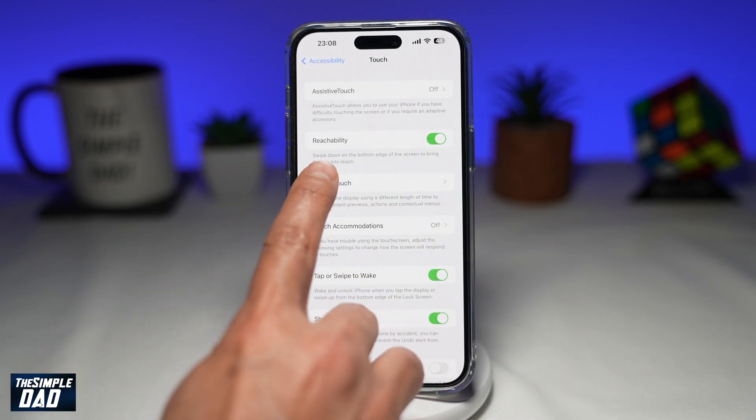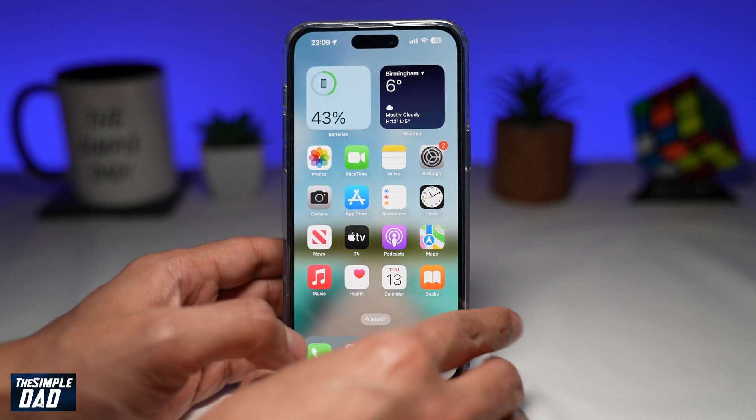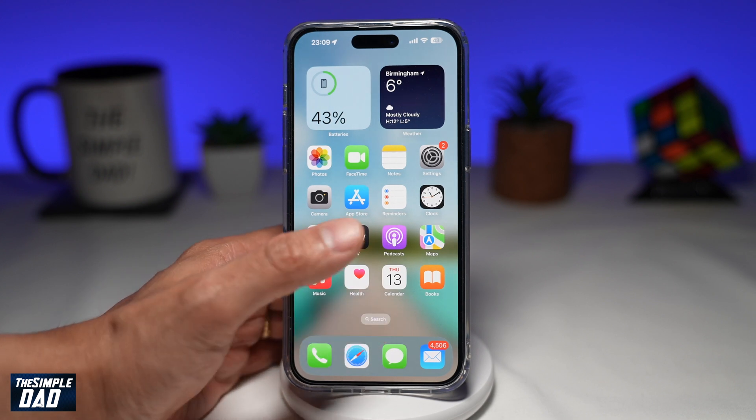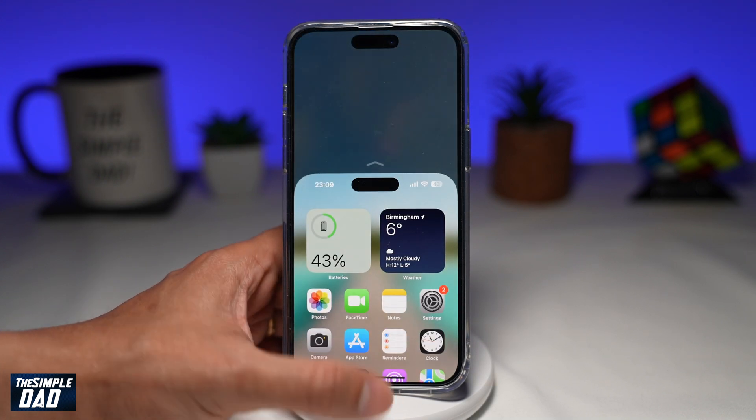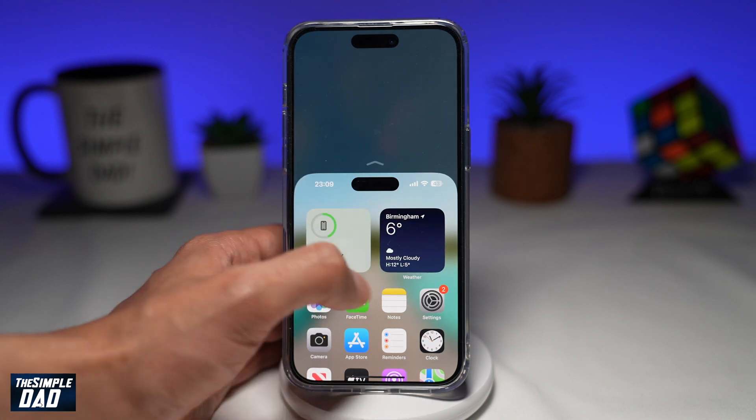Go ahead and enable this. As it reads here: swipe down on the bottom edge of the screen to bring the top into reach. So with your one hand, you can hold it and with your thumb, you can basically just swipe down, and that will bring all the top icons into reach for you to tap on.